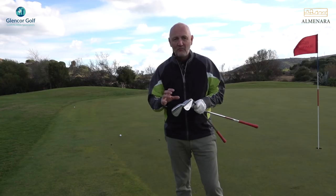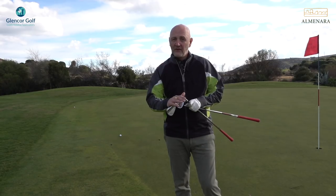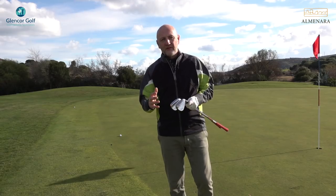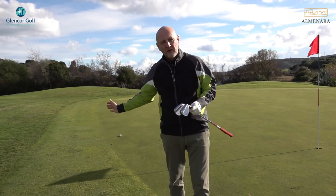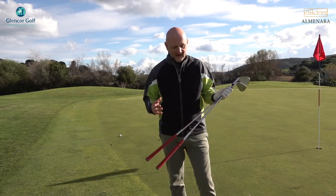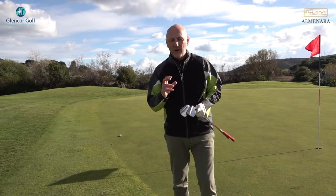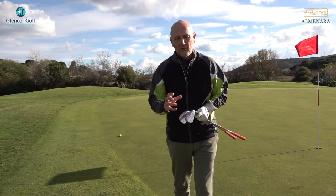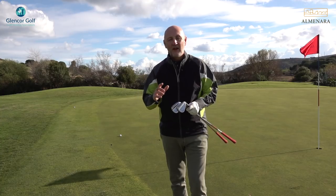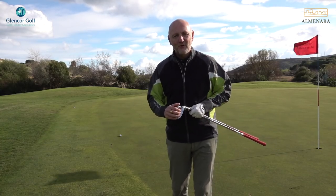To finish off, I'll show some chips from around the green with the 52-degree here at Almanara. Pretty much the same experience — everything comes down to strike. When you get that nice crisp contact on the back of the ball you can certainly feel it and see the ball reacting accordingly. It's a nice, expensive wedge, and if you're going to purchase it at that price, spend plenty of time making sure you get the right club for you. Thumbs up if you liked the video, subscribe if you don't already, and thanks for watching — I'll see you very soon.